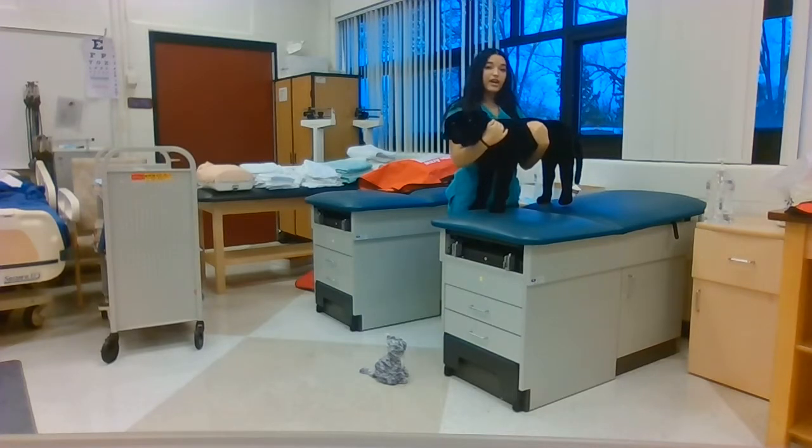If I were lifting a large dog, I would put my hand across the rear of the dog and the other hand across the neck, holding it close to my body and using my legs to prevent back injury.